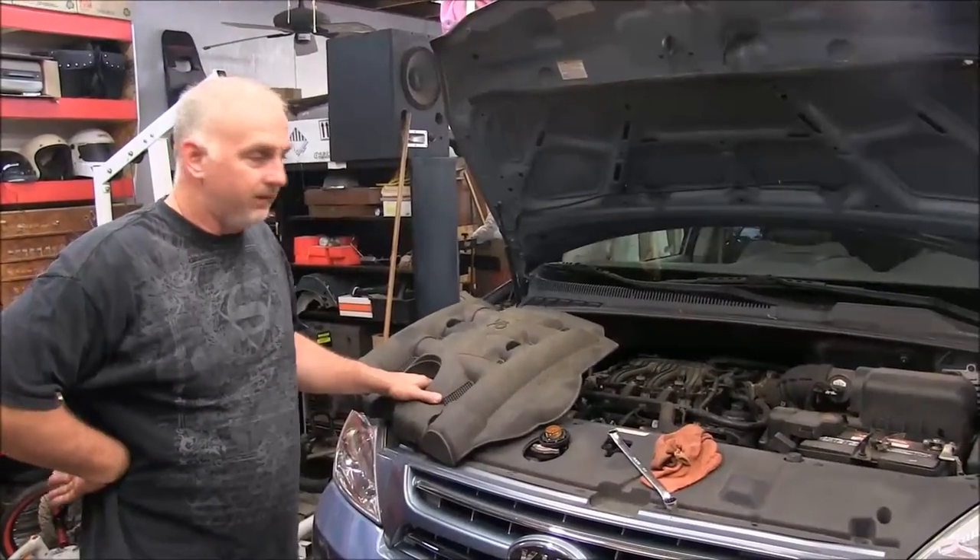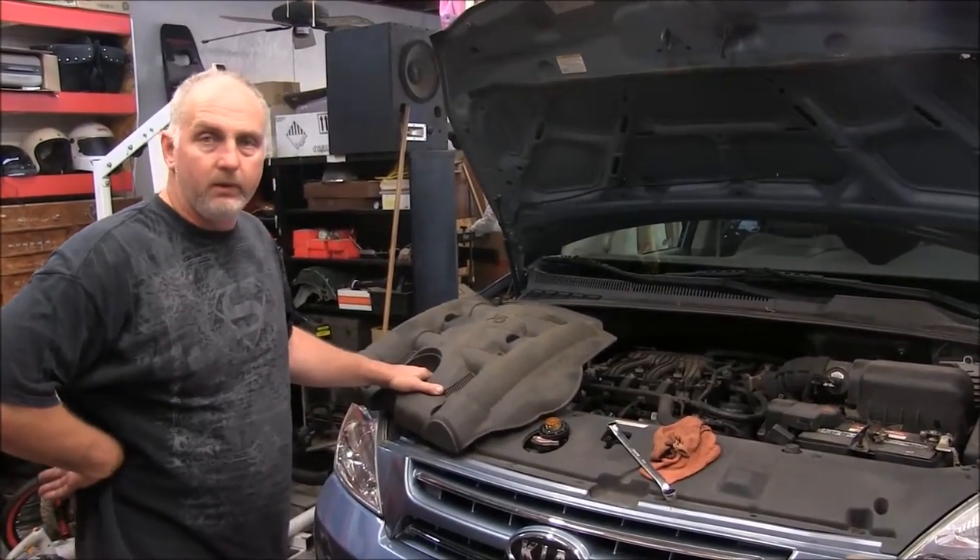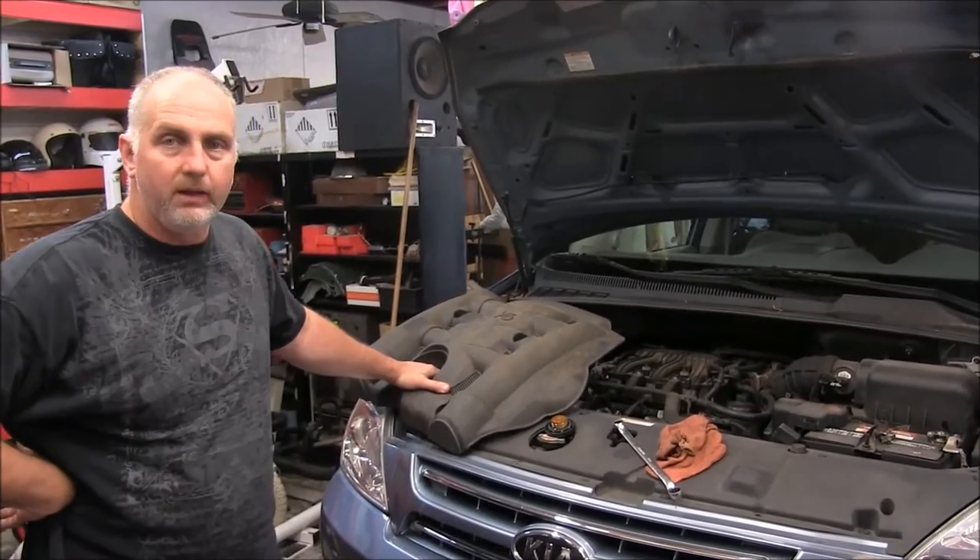Good morning there friends and neighbors, Bobby here today. Today we're going to be doing an oil change on the Kia Sedona minivan.